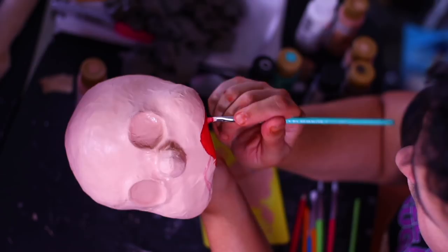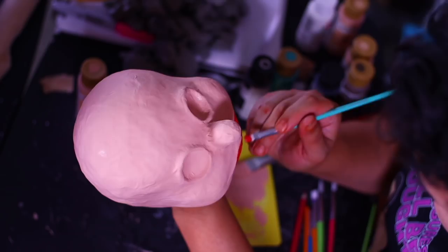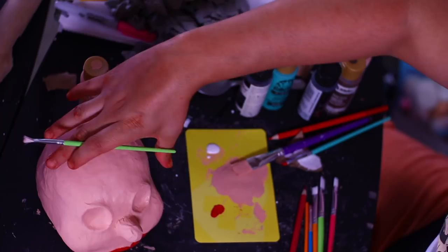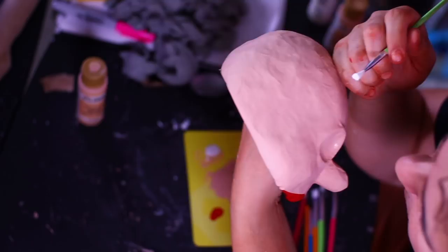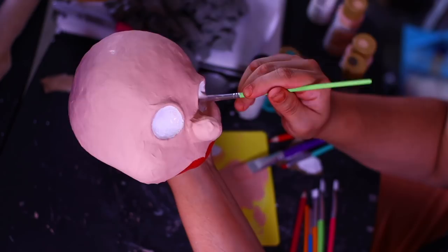Going in with red acrylic paint to fill in the lips — she's a Broadway diva, she wants a nice pouty red lip, just like Tallulah Bankhead. Now going in with white for big, bold, expressive saucer eyes. She has to be seen from the back row, you know. Fill those in with white — it can be a little sloppy because we're going to cover the edges with black eyeliner.